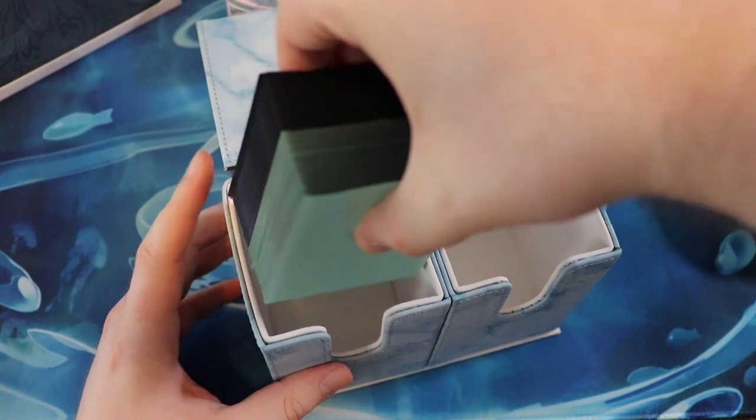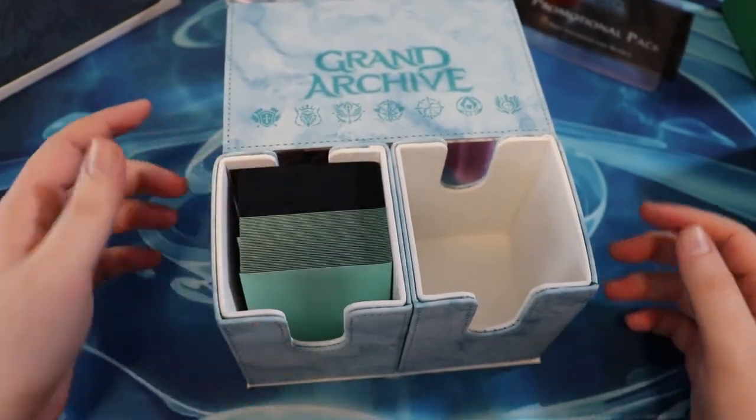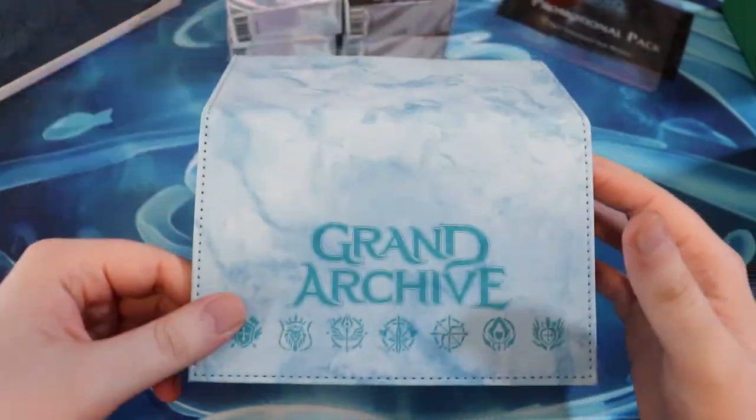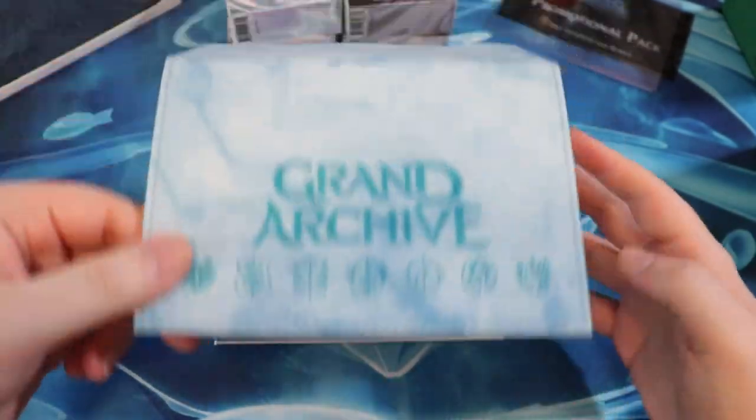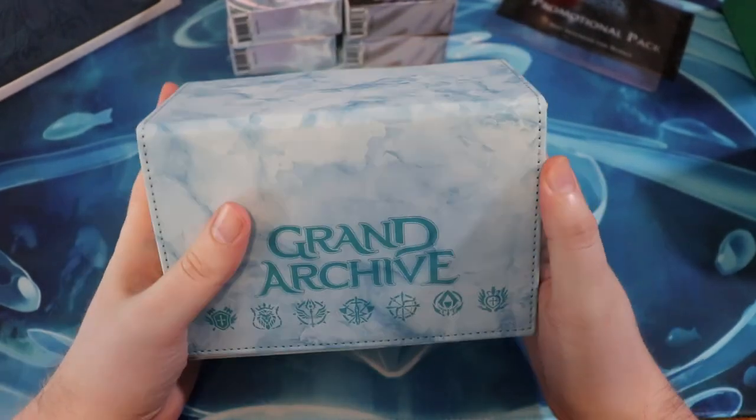I think both of them will fit in one of these because the demo decks are pretty small. That's awesome. I could probably put some dice or something in this side. That's super cool.